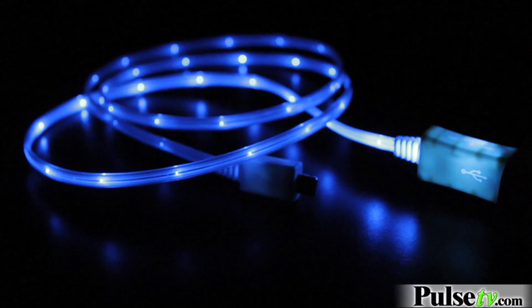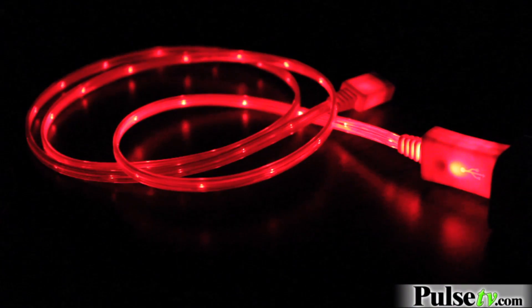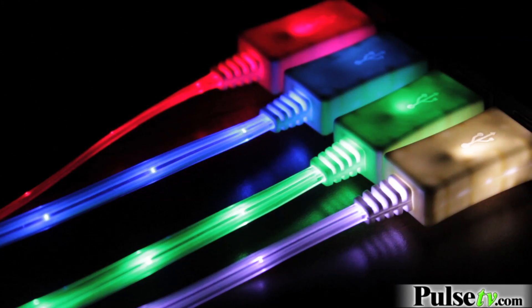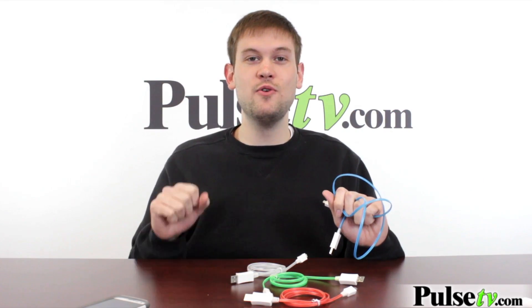We actually have four different colors: blue, green, red, and white. Now the white cord has a bit of a blue hue to it, and this is because of the color of the LEDs themselves. This is a two-pack. Now there is no color choice available, but you do get two random colors sent to you with your purchase.